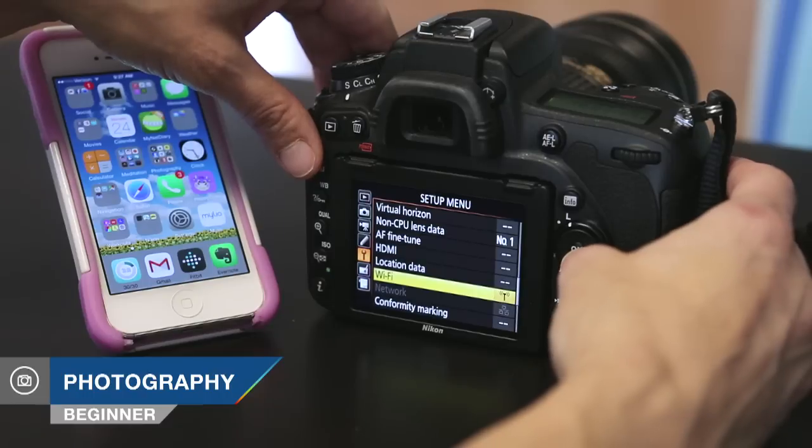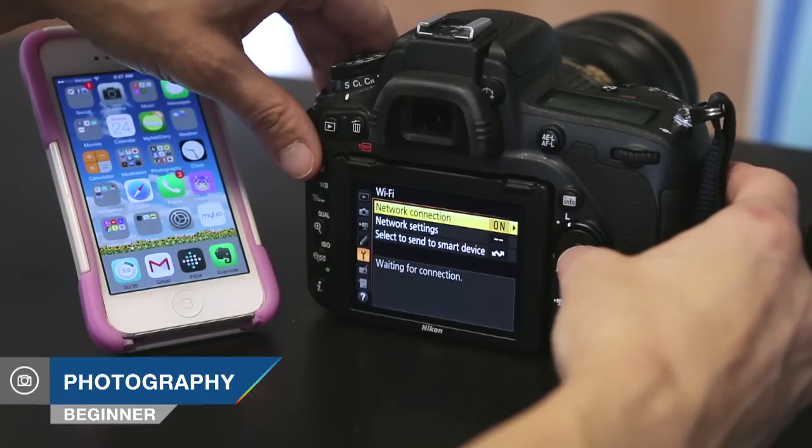Hi, this is Tamara Lackey for Redefine Show with AdoramaTV. On this episode, we walk through how to wirelessly transfer images from your DSLR to your mobile device, whether or not you even have a Wi-Fi-enabled camera.